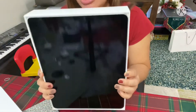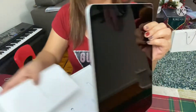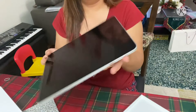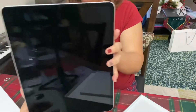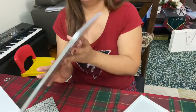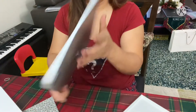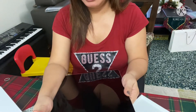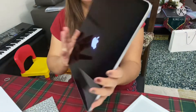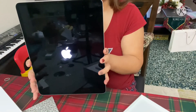This is the fifth generation iPad Pro 12.9 inch, fifth generation with Wi-Fi. Okay, here is the power — it's just like my iPad.